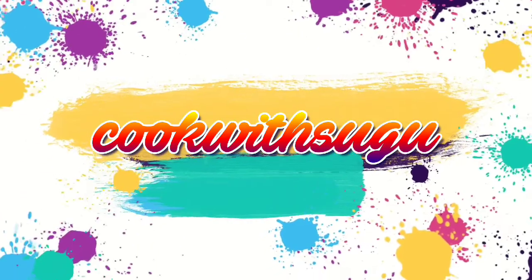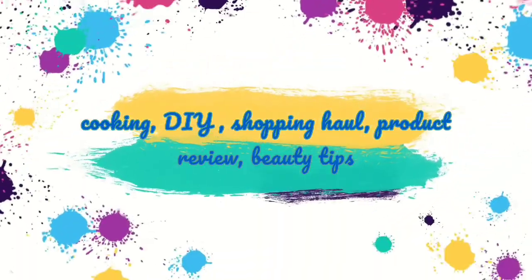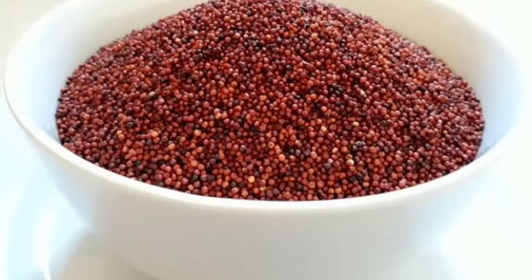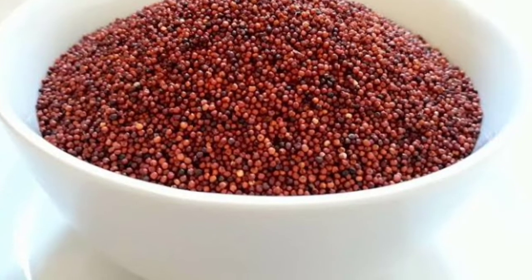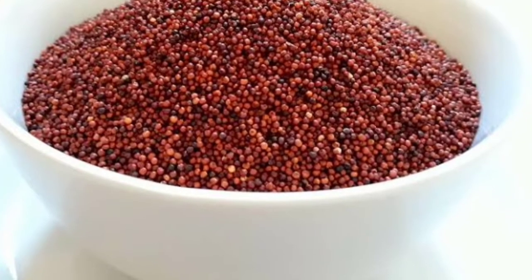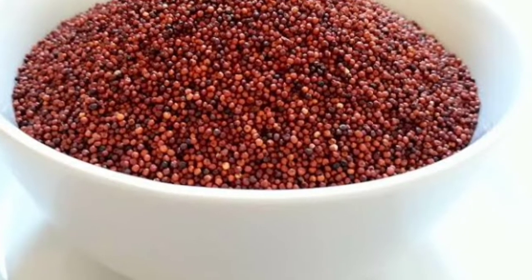Hello friends, welcome back to my channel Cookwitsugu. I am going to show you a baby food recipe. Friends,